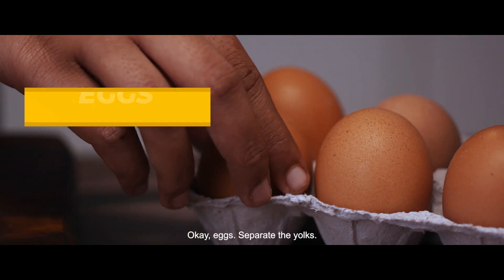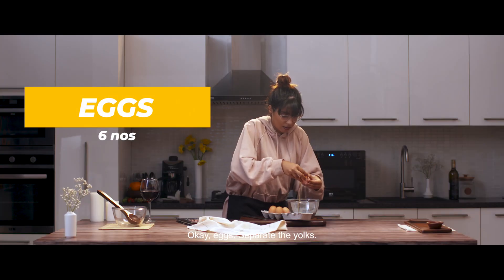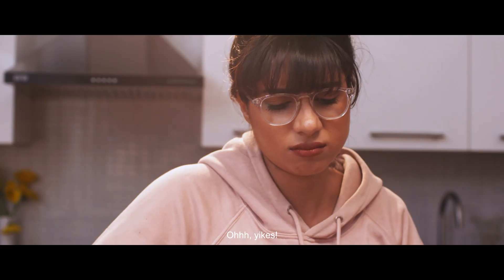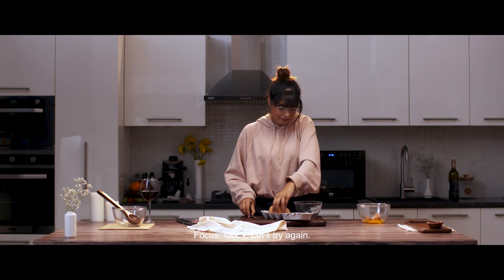Okay, eggs. Separate the yolks. Oh, yikes! Focus, focus. Let's try again.